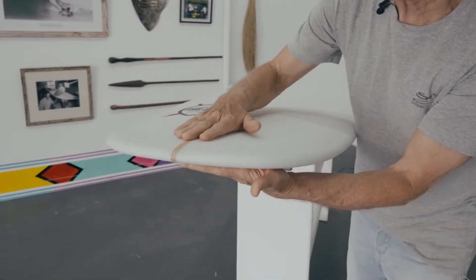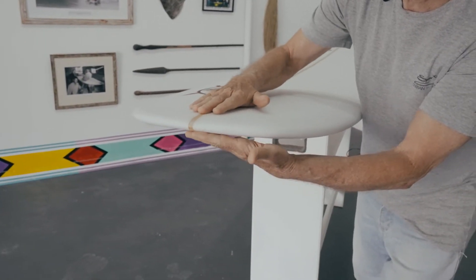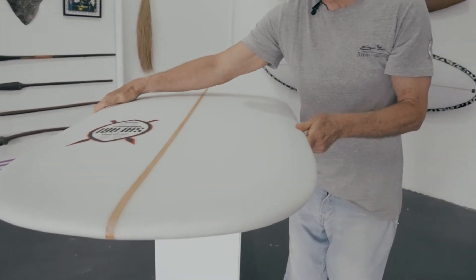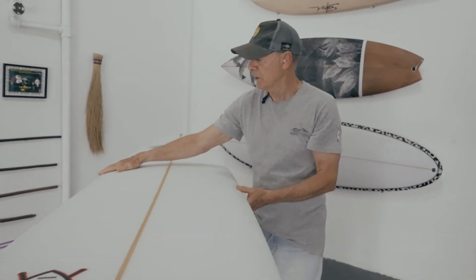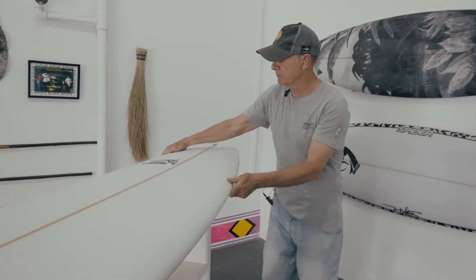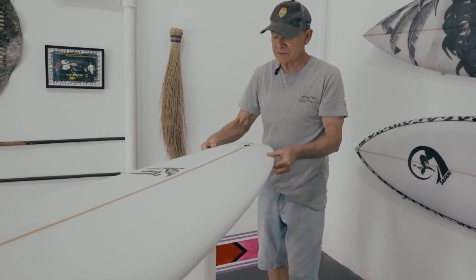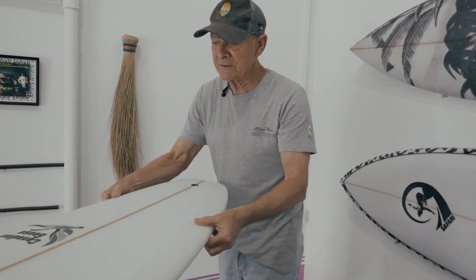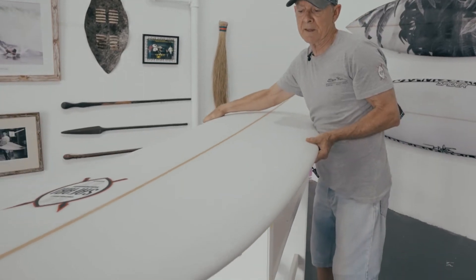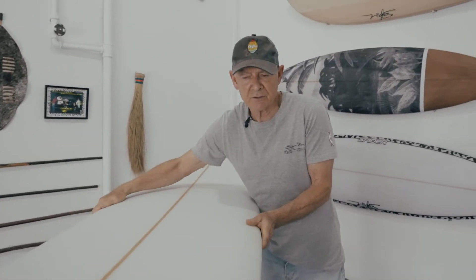It's got a little bit of volume in the nose, almost like a 50-50 turned up and turned down. Soft rails throughout, and a lowish rocker with a bit of extra rocker in the tail. Keep it really thin around this area here so you can penetrate easily. The outline is fullish throughout, just pulling in the tail a little bit, and the rails are really soft.